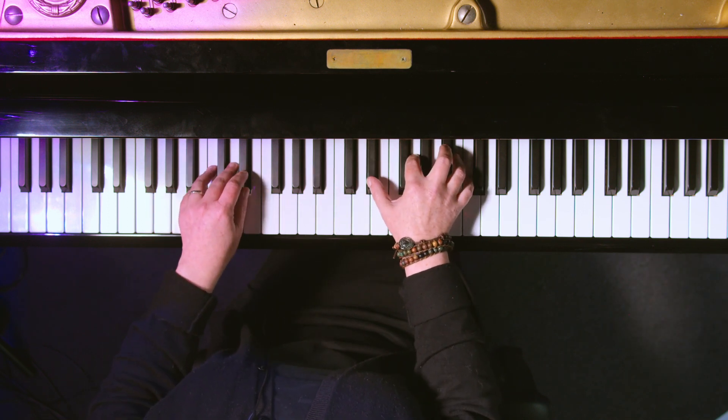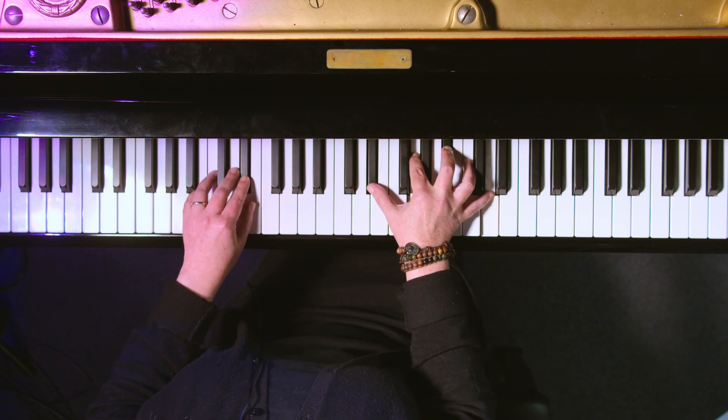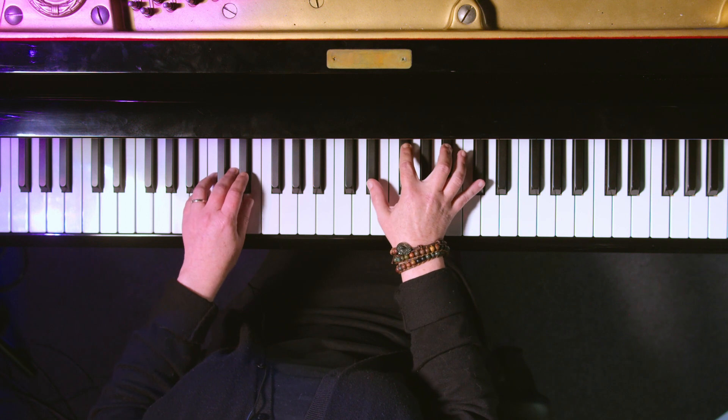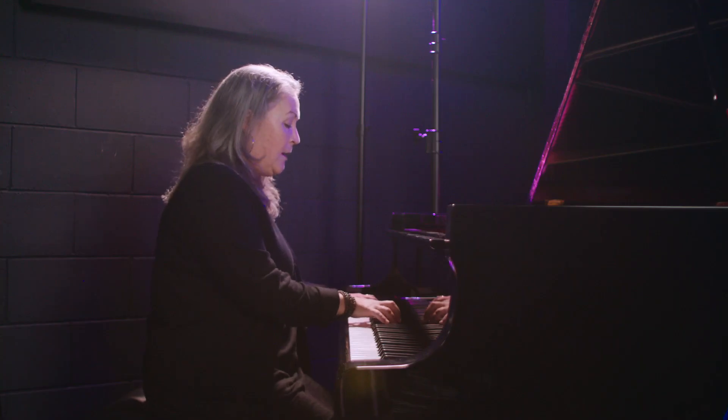We're going to go to E flat major now. Same thing — we have this funny combination of white keys and black keys. We've got the triad, major seven, dominant seven, minor seven, and minor seven flat five. Now we have A flat — triad.